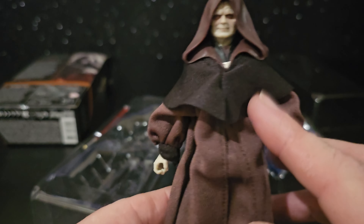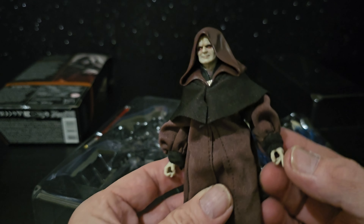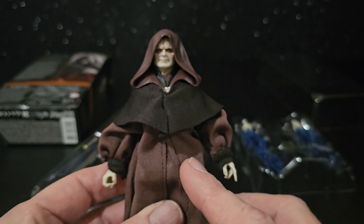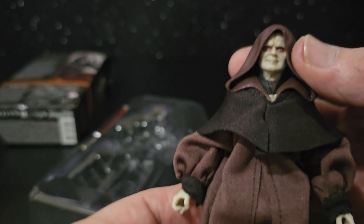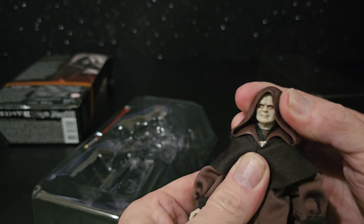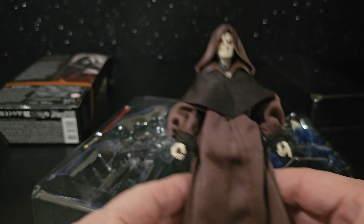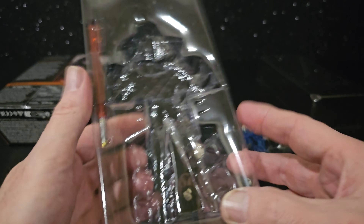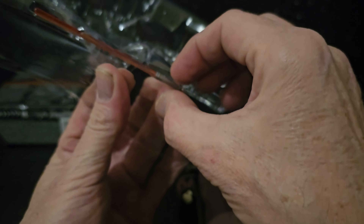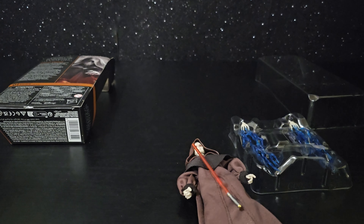Really nice robe. I've never seen one like this before — two colours. Plastic hood though; this is to keep the shape like that. We've got a lightsaber as well, and two extra hands.